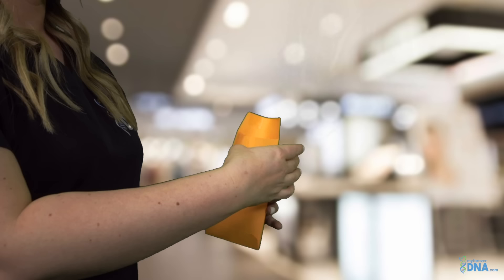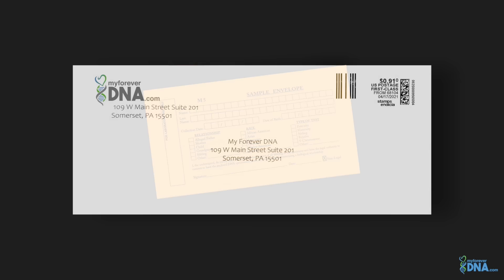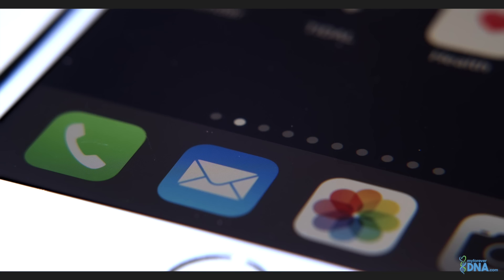Repeat this process with the second swab on the other cheek — use one swab for the left cheek and the other swab for the right cheek. Once both cheek swabs have been collected, place them directly into the sample envelope and seal with tape. Repeat this process for each participant. Lay sample envelopes flat on a clean dry surface and let the samples dry. When you have collected all DNA samples, put them inside the postage-paid return envelope along with the result notification form and return to MyForeverDNA.